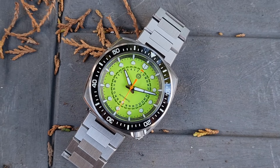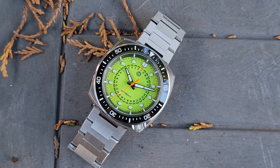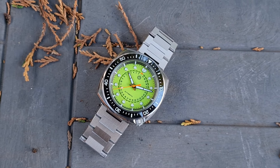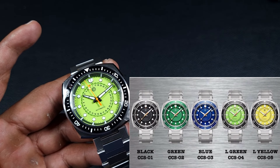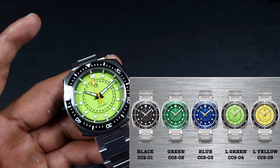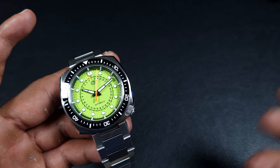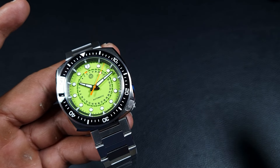This dive watch brings something very different and something which will stand out in your collection. You also get five colorways: black, blue, and green with a subtle horizontal brushing on the dial, and then the brighter lime green and yellow which are also fully lumed dials. Just wait for the loom shot — it looks crazy. They've also got two case types: stainless steel, with the same colors available in a bronze case as well.